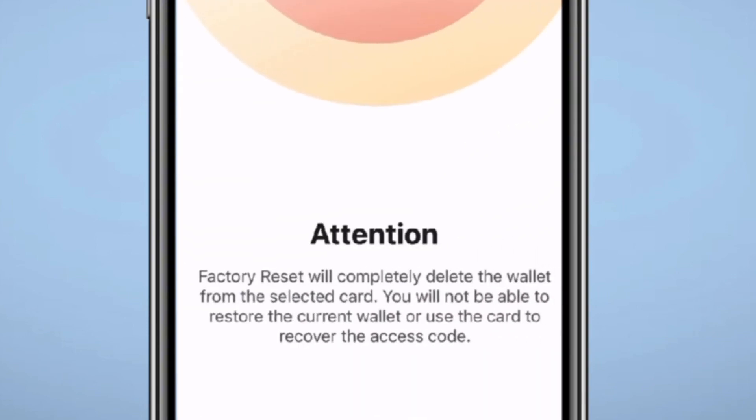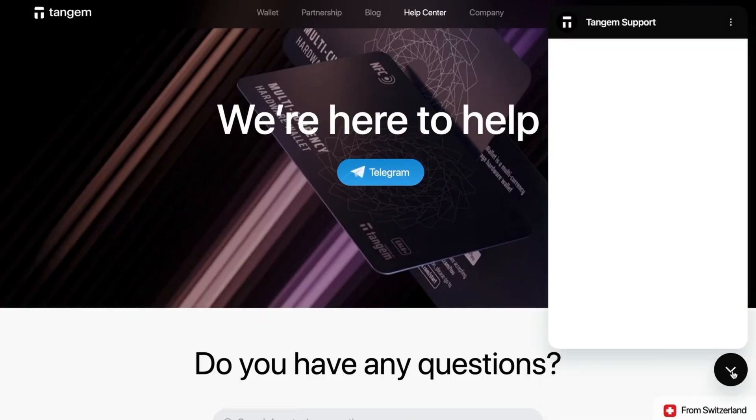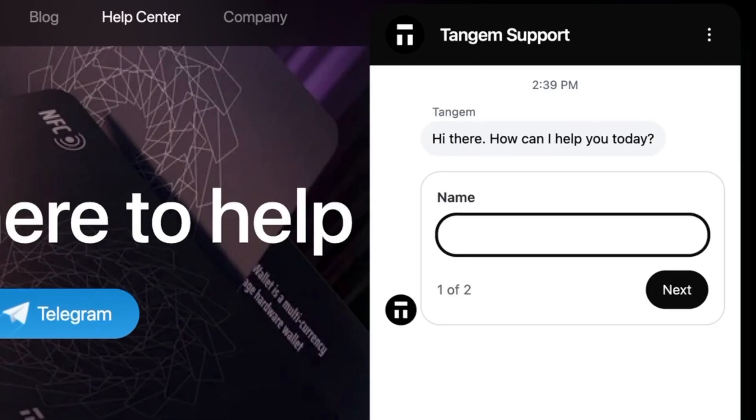This will completely delete the wallet from each card you scan, so you will never be able to access it again and you will start with a fresh private key. If you think you might have received a counterfeit Tangem card or there's just an issue with your card, it's best to reach out to Tangem immediately. That way they can help you and ensure it doesn't affect anyone else. I'll drop a link to their help page in the description if you have any questions or problems with your Tangem cards.